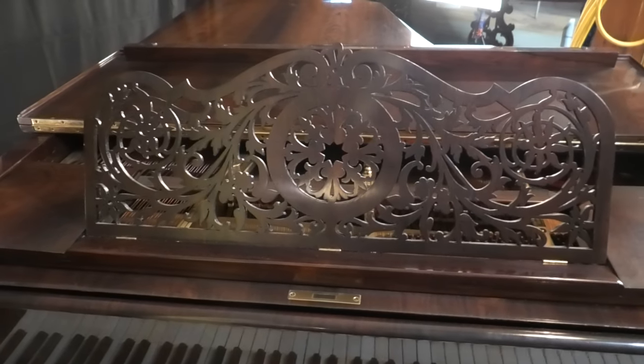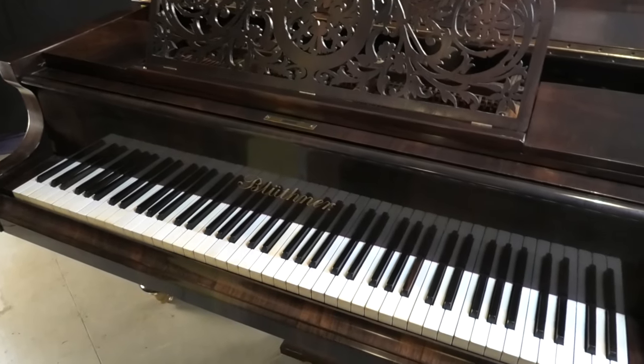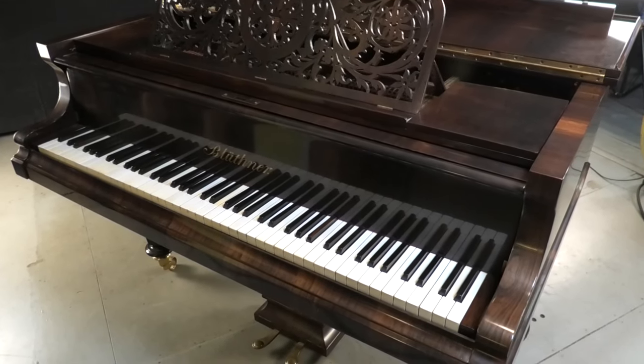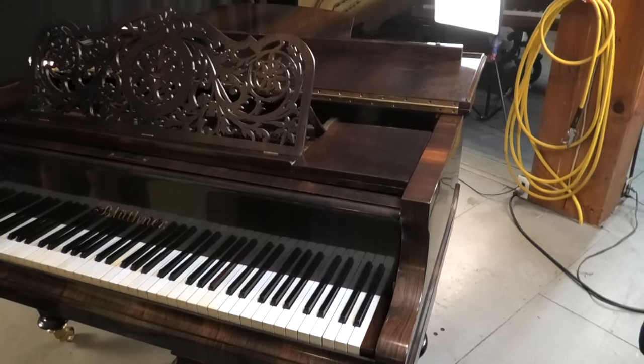Nice rosewood. It's finished — it's about six-foot-four, making it a parlor grand. It's got 85 notes, ivory key tops, and it's finished in a variety of rosewood. I'm not really sure which variety it would be.